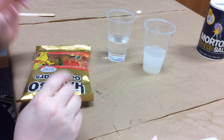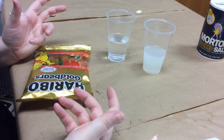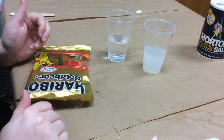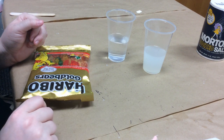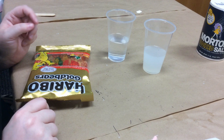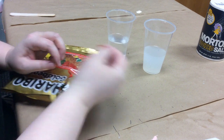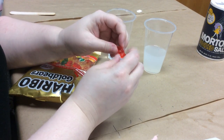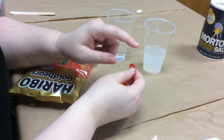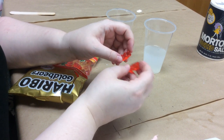Osmosis is the process where molecules in a solvent — a solvent is just a liquid that can dissolve something else, like water because I can dissolve salt into it — will pass through a semi-permeable membrane. In this case, the outside of our gummy bear is our semi-permeable membrane. What happens is the less concentrated solution will move toward and into the more concentrated solution, so that it results in a balance between the two on either side of the membrane.